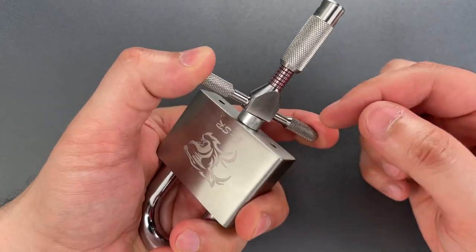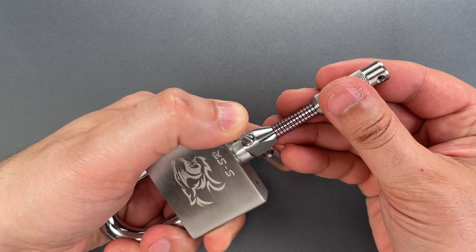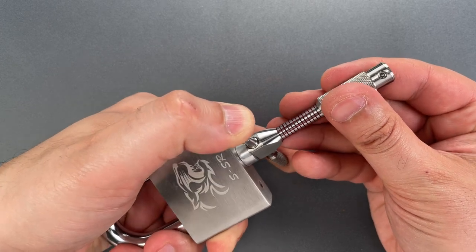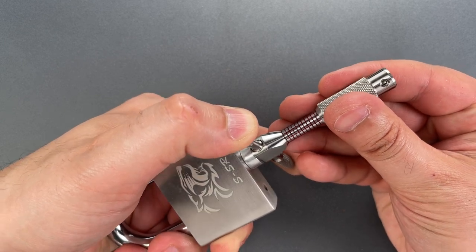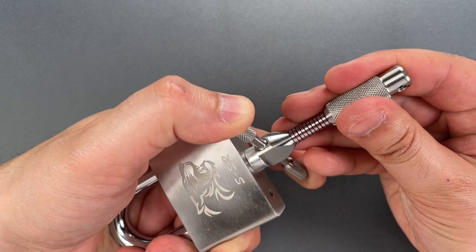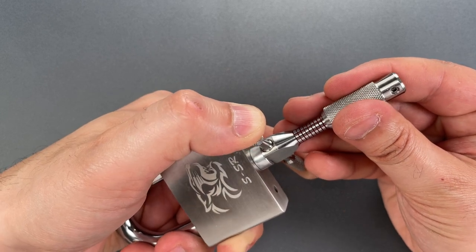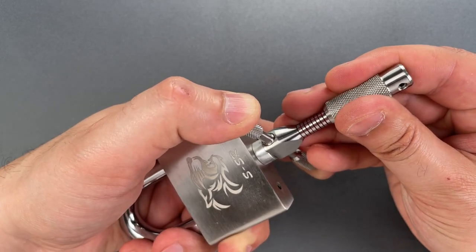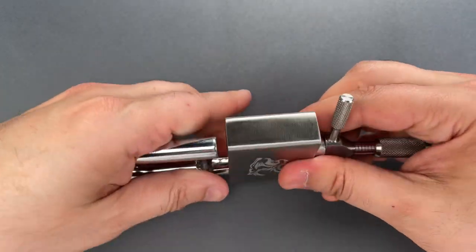Now that we're on disk number one, I'm going to hold it firmly against the lock body to ensure alignment and find disk number two and get to picking. A little click out of two, click out of three, click out of four — here we go — click on five, click on six, click out of seven, click out of eight, click out of nine, click out of ten, and we got this open.